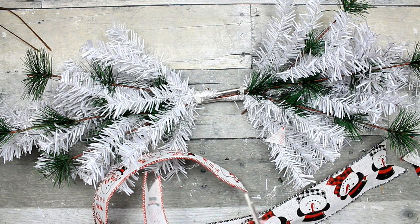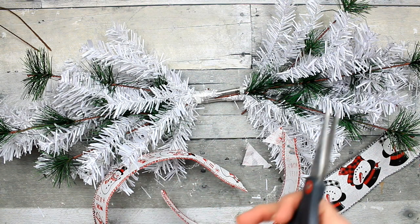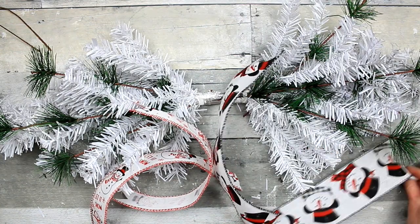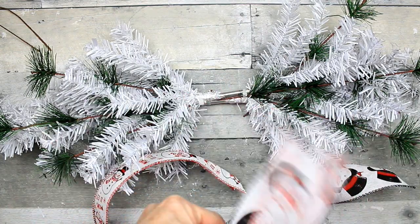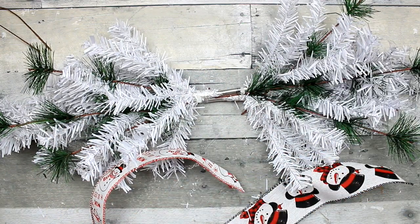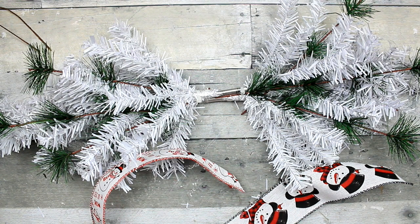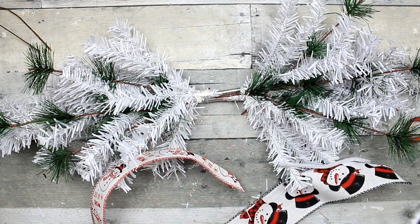I always dovetail the ends, so that's what you see me doing now. This is wired ribbon and both of these came from Dollar General — they were one dollar and two dollars I believe. Just pinch them in the middle, then take a piece of pipe cleaner or string right in the center and tie it with just a double knot, nothing fancy. A pipe cleaner or a piece of jute, whatever you want to use.